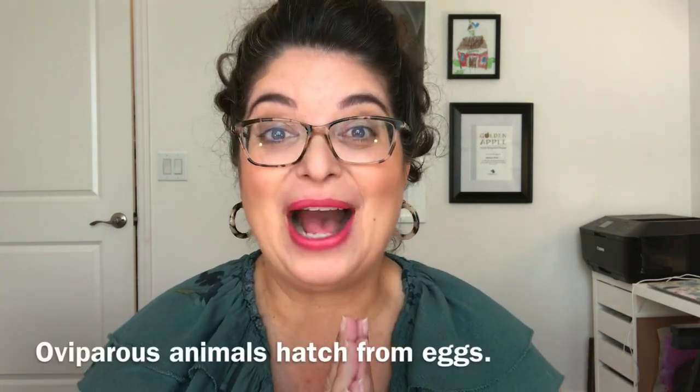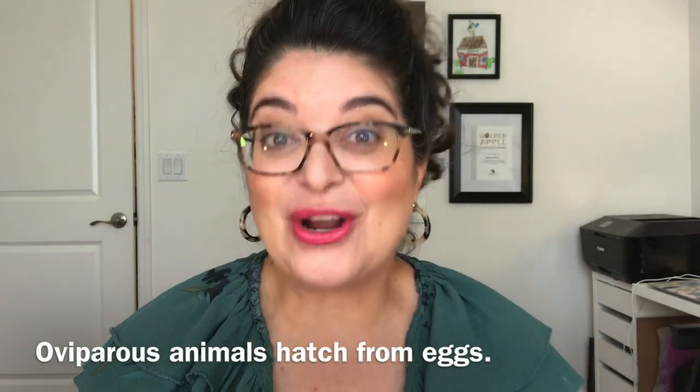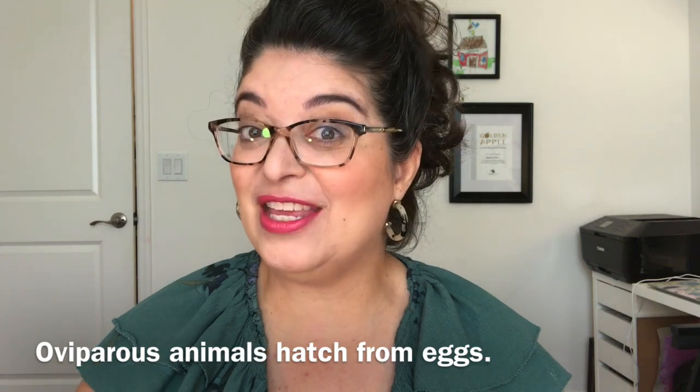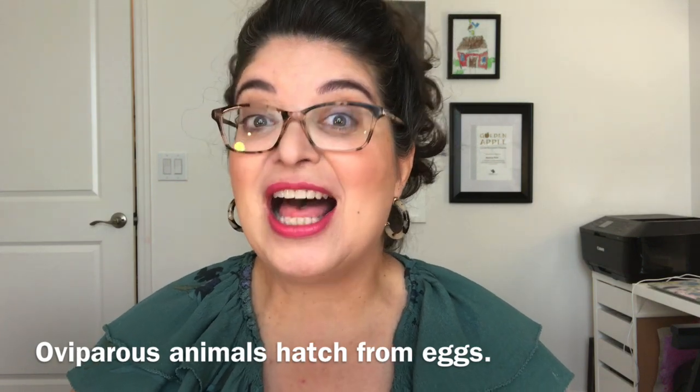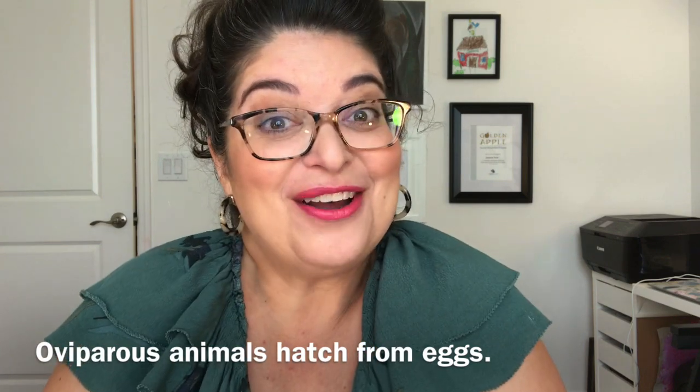Now you're all signed in in your dad's favorite color. Today Miss Jessica is going to do a little science. I'm gonna teach you about oviparous animals. Oviparous animals are animals that hatch from an egg, and this time of the year in the spring, lots of baby animals are being born and they're hatching from eggs.